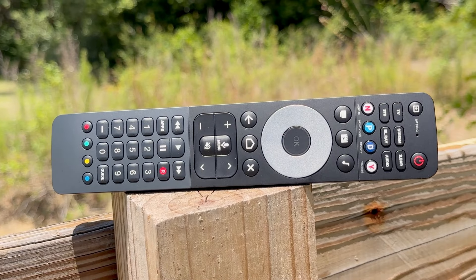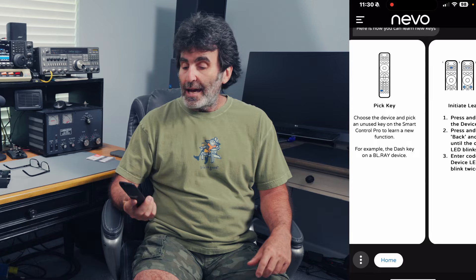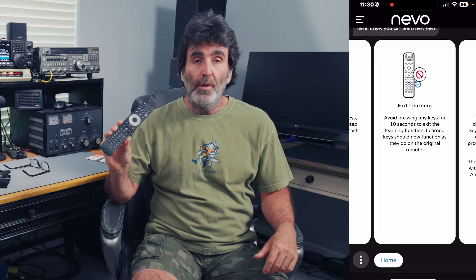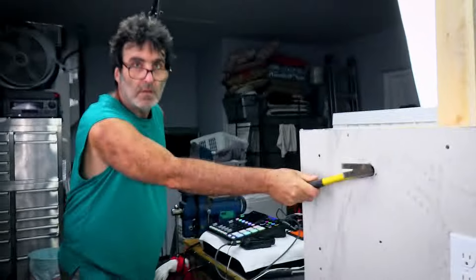In this video, I'm going to show you how to set up and program the One for All Smart Control Pro Universal Remote Control. I'm going to show you the app, how all that works, and how to transfer the data to the remote control. I'm going to show you how to set up activities, and also right here on the box it says it'll work with Fire Stick, Fire TV, and Amazon devices. I'm going to share my personal experience with that, whether it works good or whether it's a flop. This one is going to be action-packed all the way through.